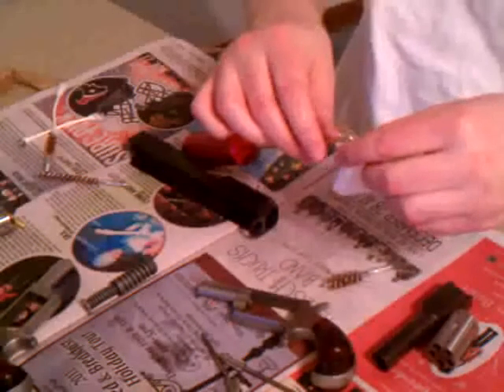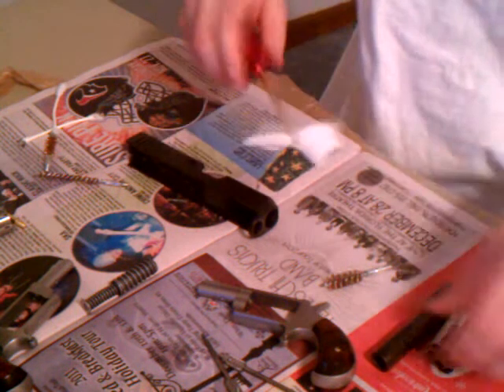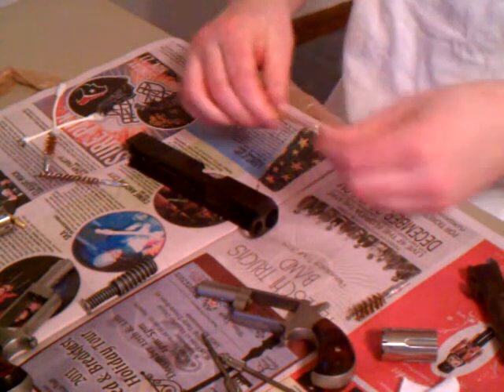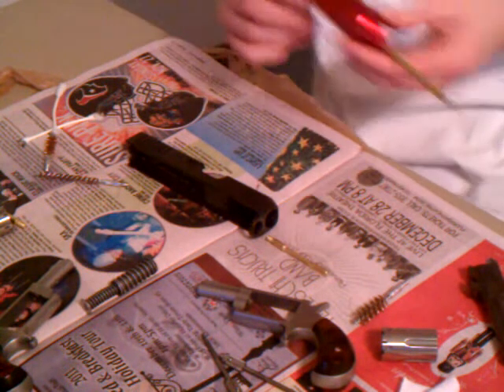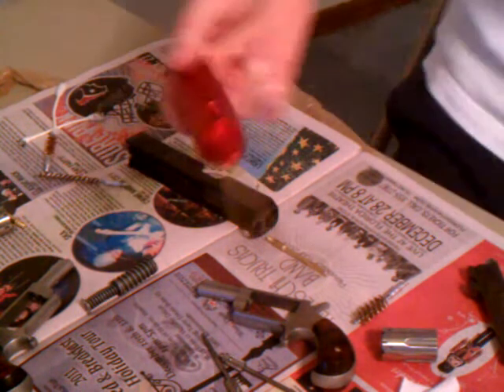You don't have to switch this out, and this of course works with any of them. Sometimes you've got to just cut the cotton pads. Just to demonstrate that — that'll conclude the video. I just wanted to show you just how cool this little tool is. It's made by Winchester, made to clean pretty much all pistols, and it costs about $4.99.